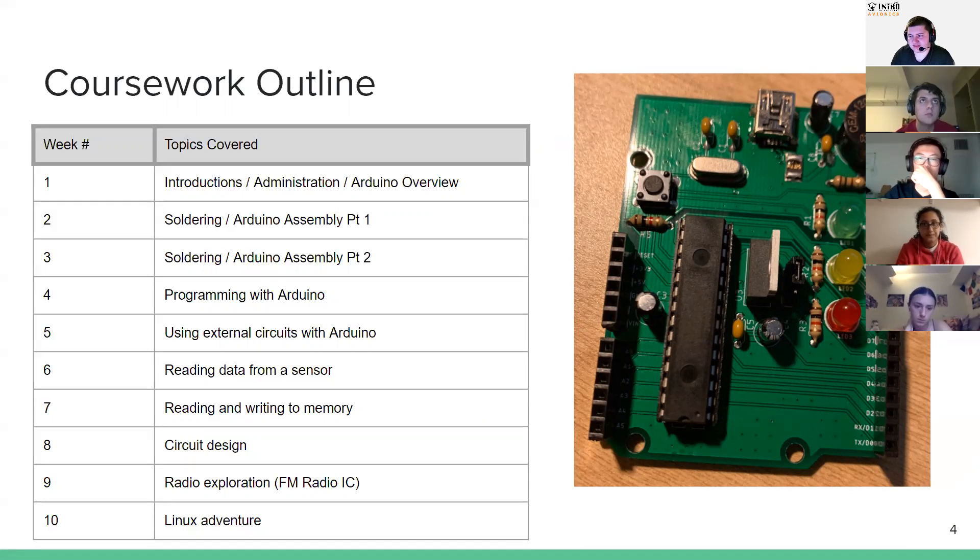We're going to spend a couple of weeks soldering, assembling, and testing the Arduinos to make sure everybody built theirs right and they work. Then we'll do some external circuits with the Arduino, learning how you plug it into something. We'll work on reading data from a sensor — at that point you'll get a sensor hat to plug onto the board with a couple of sensors and pins. We'll talk about memory, do circuit design and discuss PCBs, do radio exploration with FM radio, and one of the last topics will be messing around with Linux. This outline may change, but the first few weeks are definitely set.